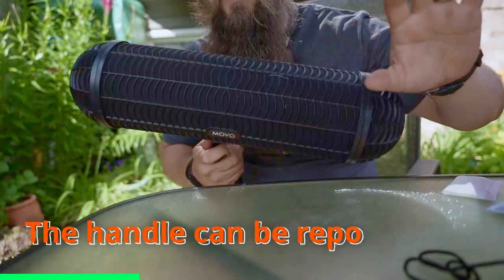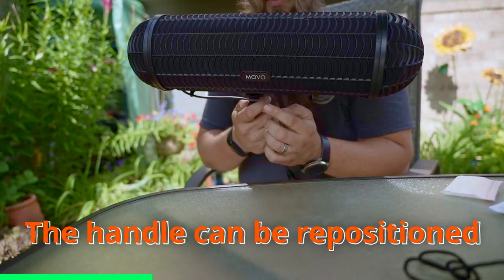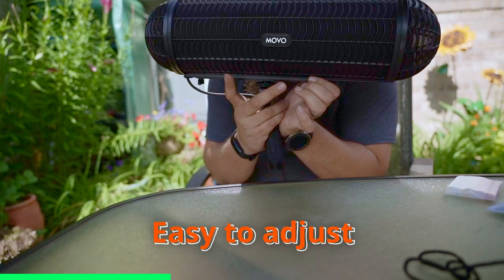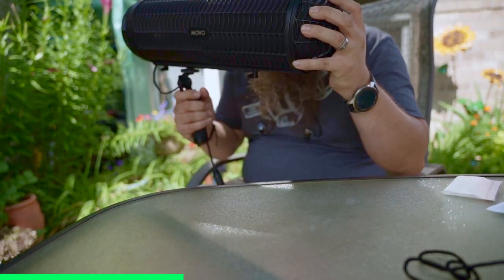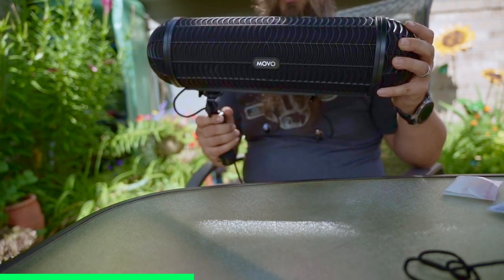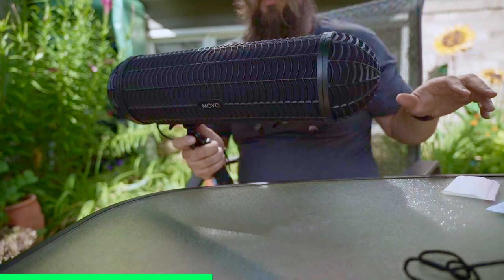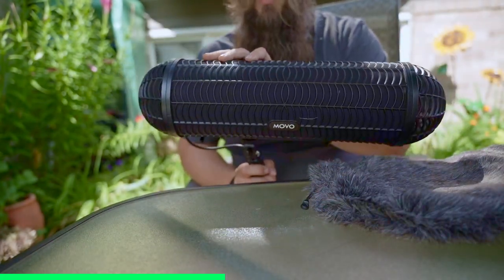One of the coolest features about this Movo is the ability to reposition where the handle comes into the microphone blimp itself. When you loosen this up with a simple thumb knob — no tools needed — you can reposition where the handle sits on the blimp. So you can have it exactly in the center or more towards the tail, unlike a lot of other blimps where you have to pick exactly where the handle goes before assembling the whole thing.